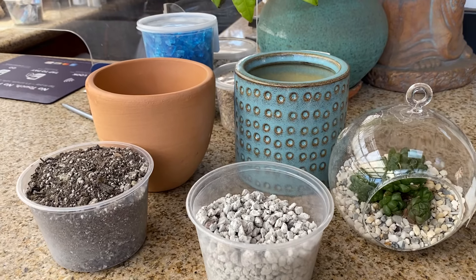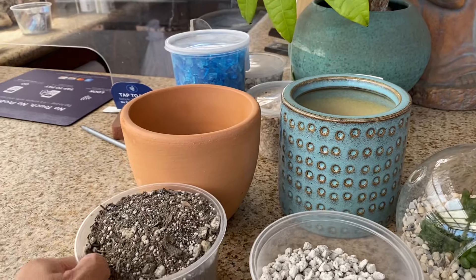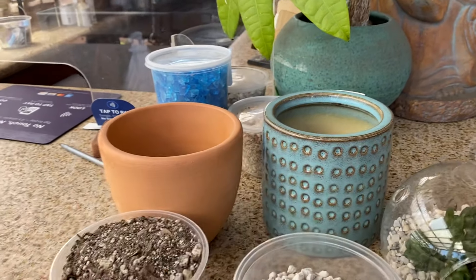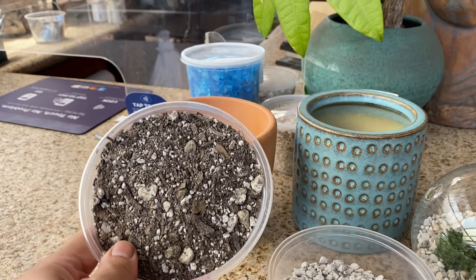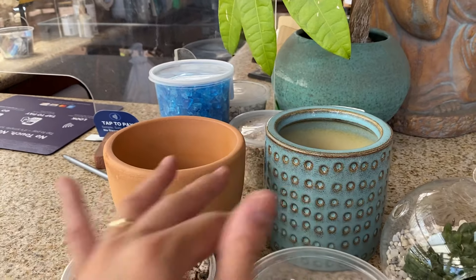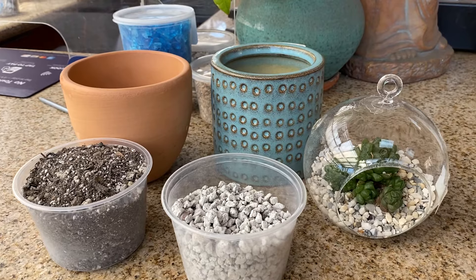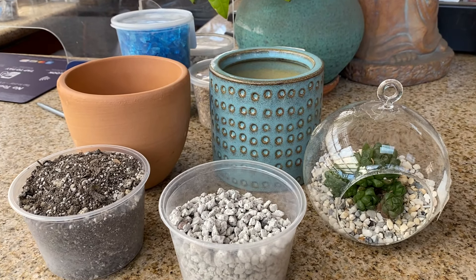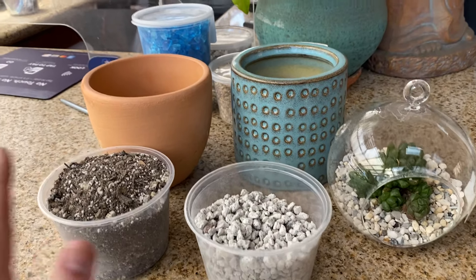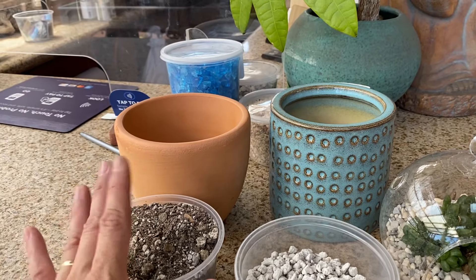I would also recommend making sure, before you plant anything, to always use the right succulents, because whatever pot you choose, as long as you have the right soil and you are careful about watering, plants will thrive in either type of container. I'll also mention plastic containers, which are fine for growing plants — they retain more moisture, so you need to be very careful about watering. Always use the right kind of succulent mix, and that will help your plants from rotting.